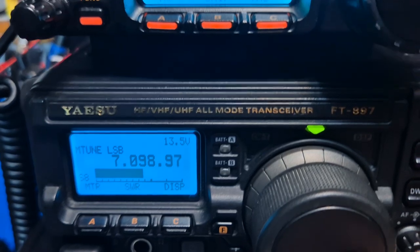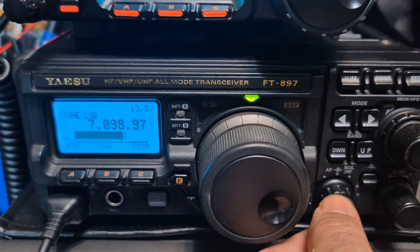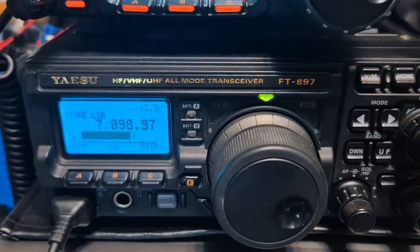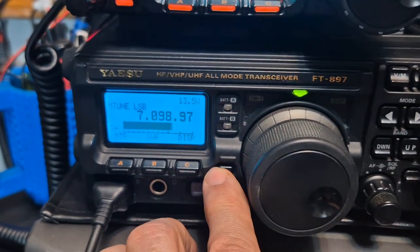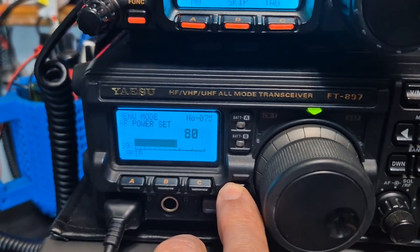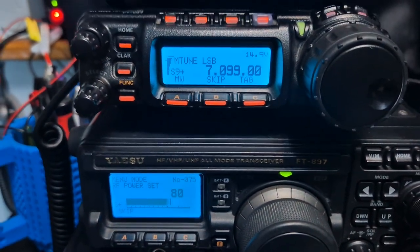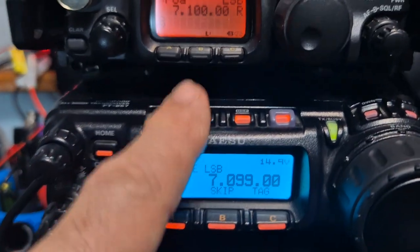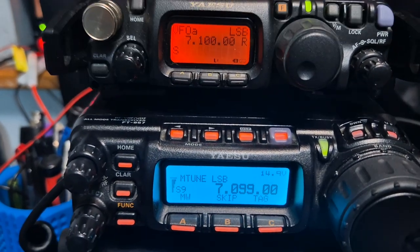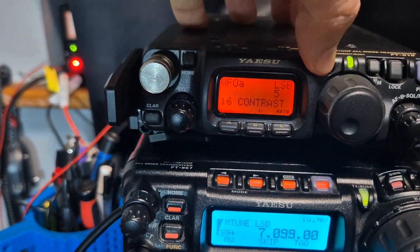Now we'll go back to the 897. They're not going to have the same audio because they've got different speakers, but the controls are virtually the same. The F button — short press for your shorter functions, press and hold you get the full menu. And on this one, if I hold down the ABC and turn on, we actually get the service menu. Probably the same with the 857 and the 817 — I haven't actually tried it yet. You hold down the function here and you've got your full menu.